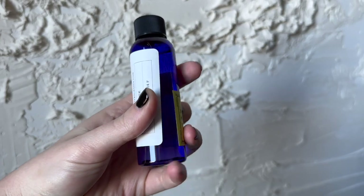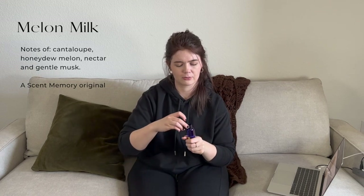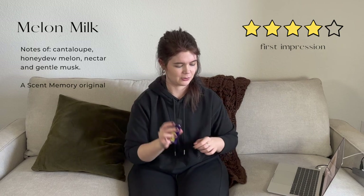Next up we have Melon Milk — supposed to smell like cantaloupe or honeydew and creaminess. That is strong out of the bottle, so you won't need much of it in products. It really does smell creamy, and I can pick up on both cantaloupe and honeydew. That's a really unique scent — I don't know that any other supplier would make something like this. Melon fragrances aren't something you come across very often, so this is a good one.